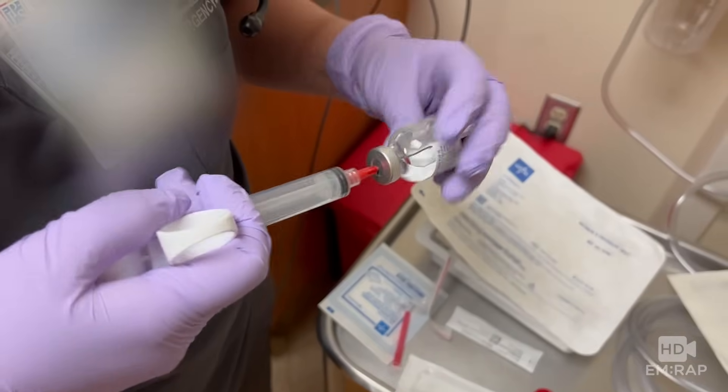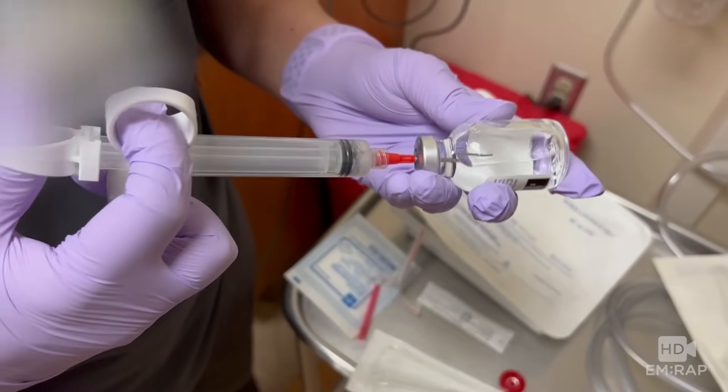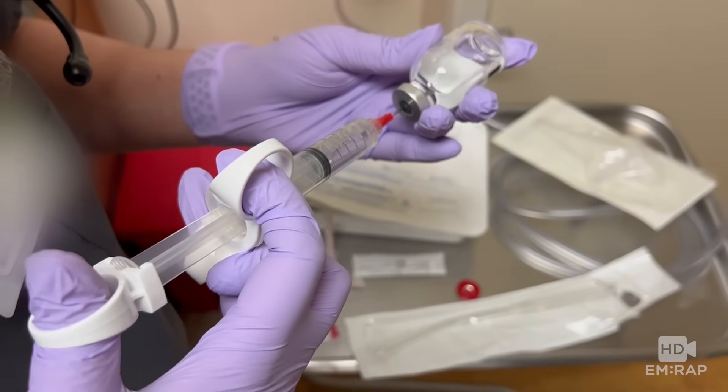You can use this time to draw up the lidocaine with epinephrine. A control syringe allows for easy, single-handed aspiration and injection. It's great if you have them available.